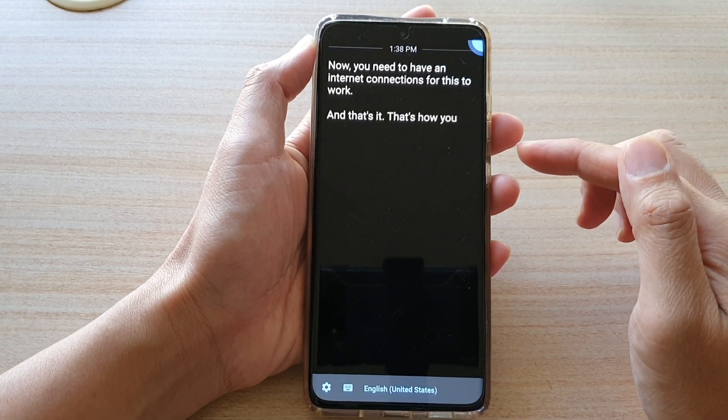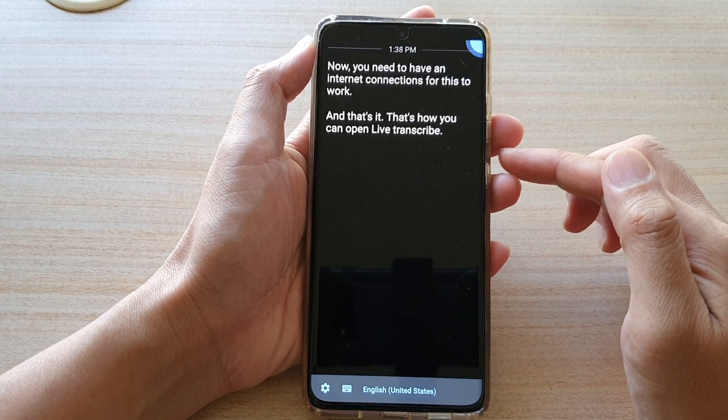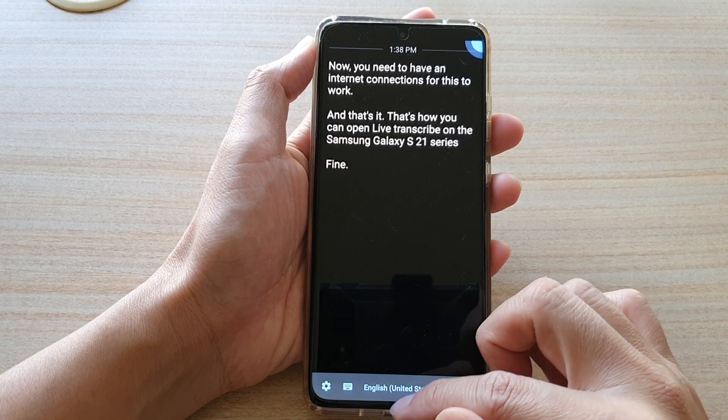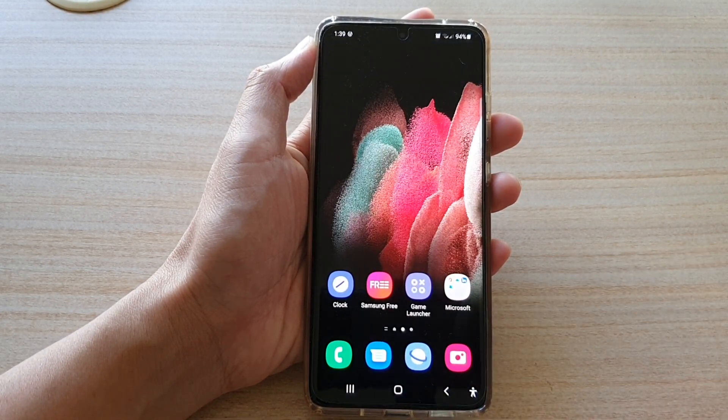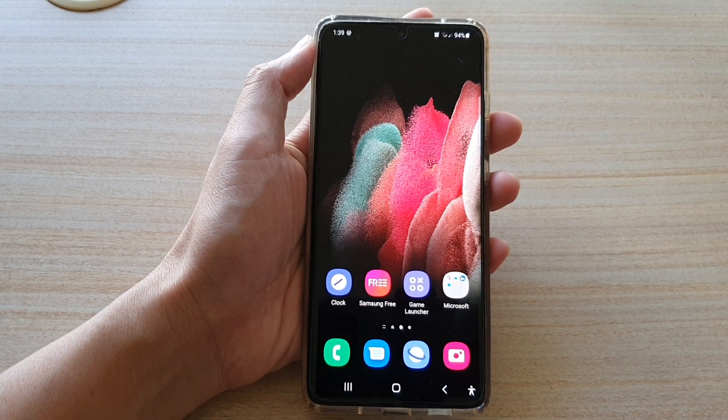That's how you can open Live Transcribe on the Samsung Galaxy S21 series. You can tap on the home key to return to your home screen. Thank you for watching — please subscribe to my channel for more videos.